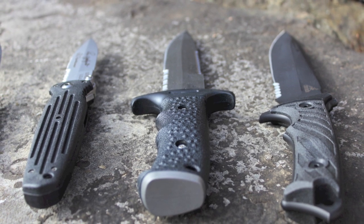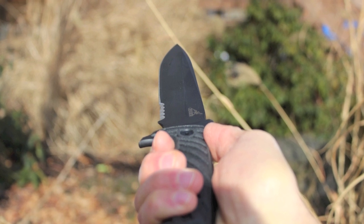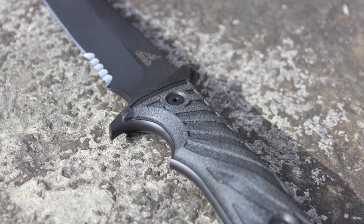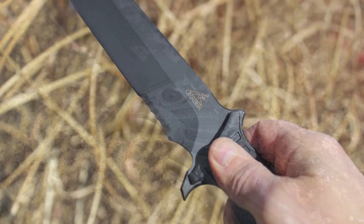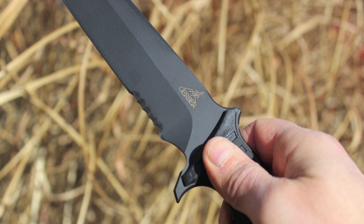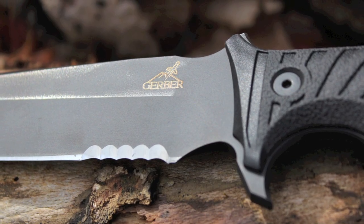All this aside, the Gerber LHR is for the tactical or combat professional who wants an advantage in a hand-to-hand combat situation without the worry of this weapon being used against them. It's also a great choice for hunting, camping, backpacking, impressing the guys, or for anyone who wants to have the biggest, coolest-looking knife on the block — while having the peace of mind that you own a serious blade that will serve you well if your life ever depends on it.